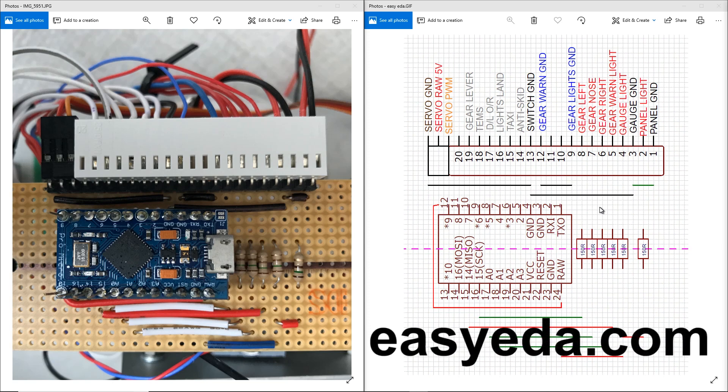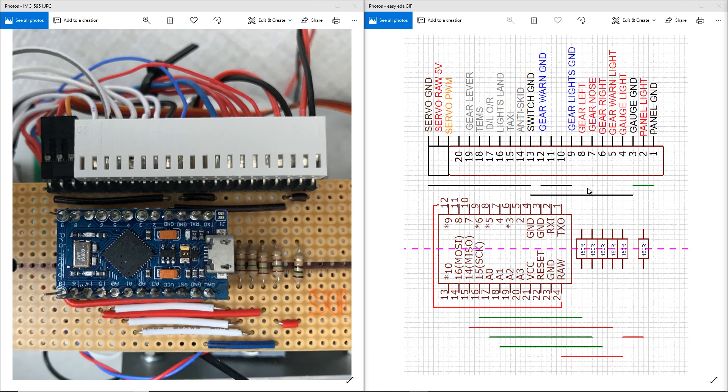I used EasyEDA just as a layout tool, not for accurate circuit simulation or PCB design, but it's a fair representation of the circuit. Just note that not all the colours match between the circuit representation and the PCB on the left. If you imagine underneath this strip board there are copper tracks running vertically from top to bottom, connecting all these holes together, with the exception of the black line across here where I broke all the tracks — represented by the dotted purple line underneath the Pro Micro.